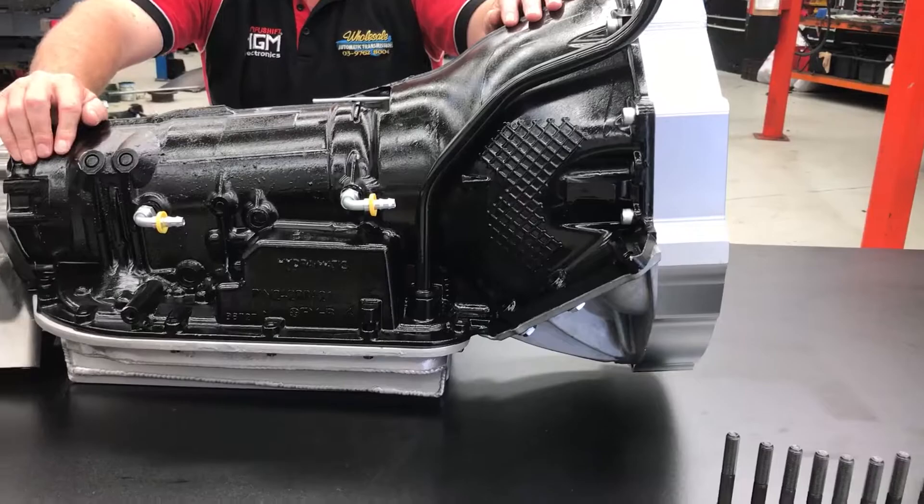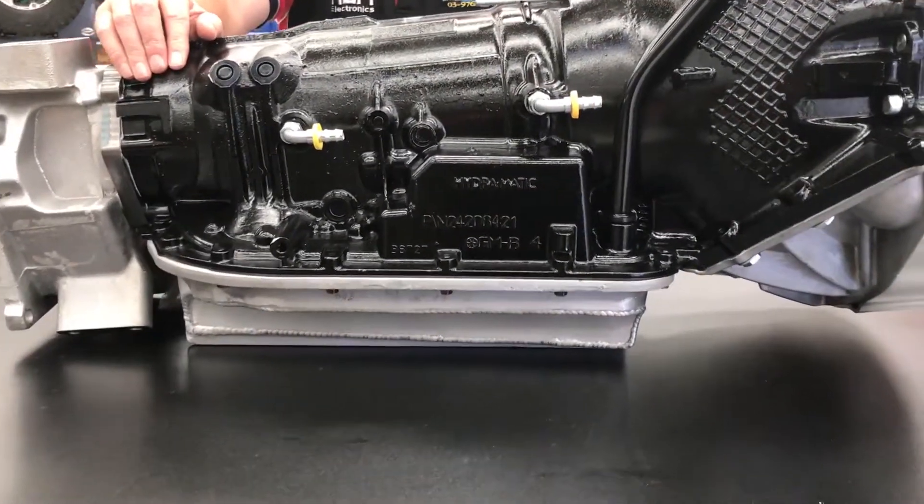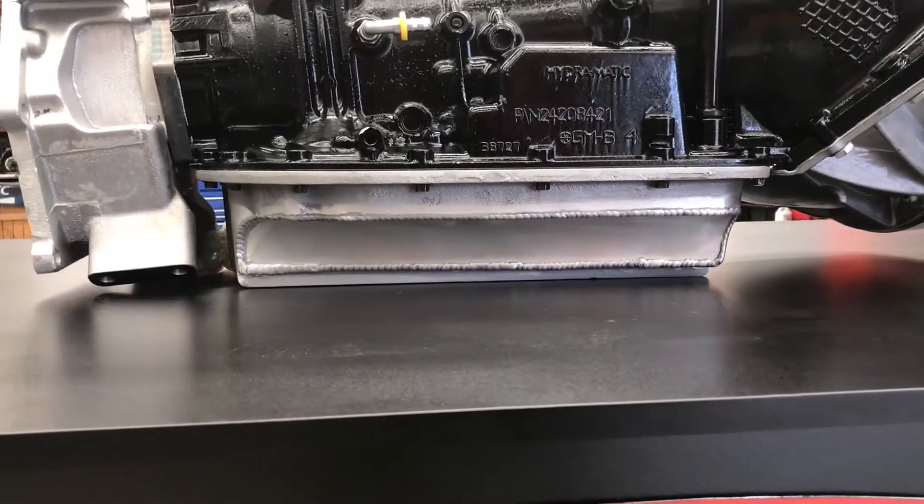This one's a 4L80e with cast sump, low ratio gear sets, full manual, the whole lot. It's ready to go in to, believe it or not, a road registered weekend car.